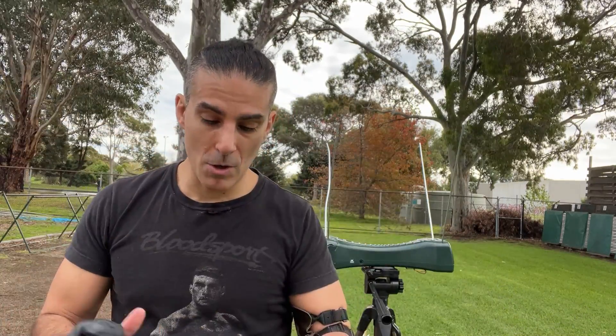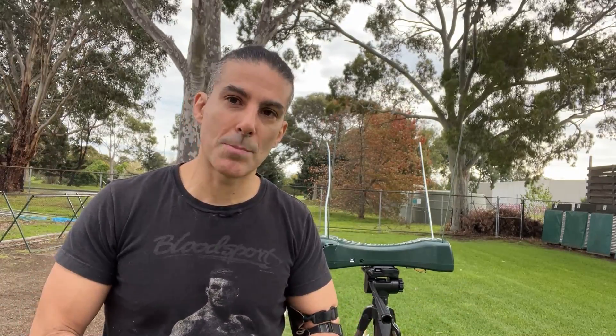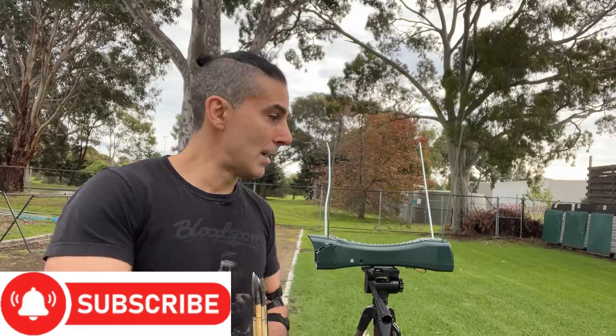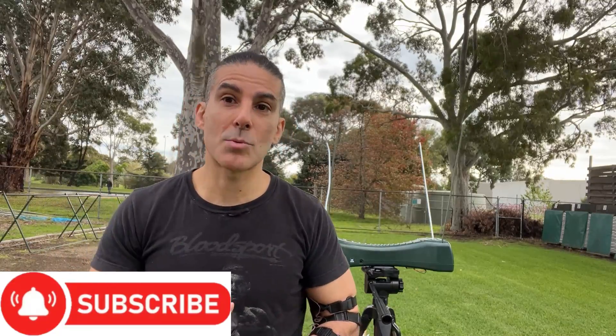I hope you enjoyed this test. It was fun, even though I've broken a lot of arrows. I know a lot of people are going to say I'm too close to the target — you're right, I am too close to the target, but I've done all my chrono tests like this before. I've done armor tests at this range before as well, and simply just don't break that many arrows. But I hope we got some good data off it anyway. We do know where the Ottoman bow is performing — it is faster for its weight than the English longbow with a couple pounds in draw weight difference. Thank you for watching. I did enjoy shooting it for you. Please like and subscribe if you like my content, and please consider supporting me. Thank you again.